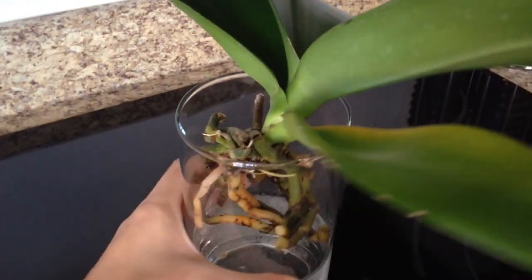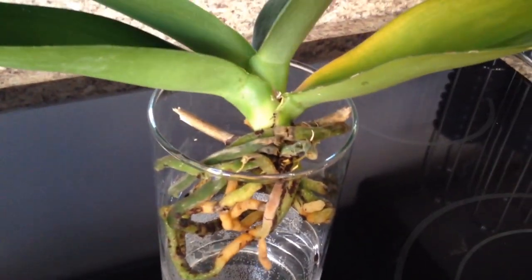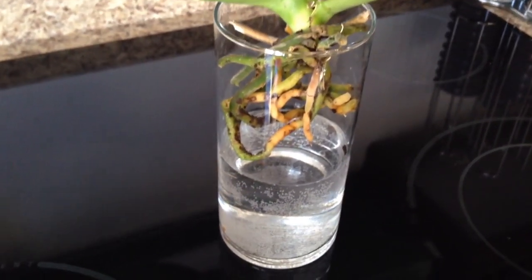I will keep you guys updated on the progress. I will definitely have to remember to water it every day, or otherwise I will definitely lose this orchid.